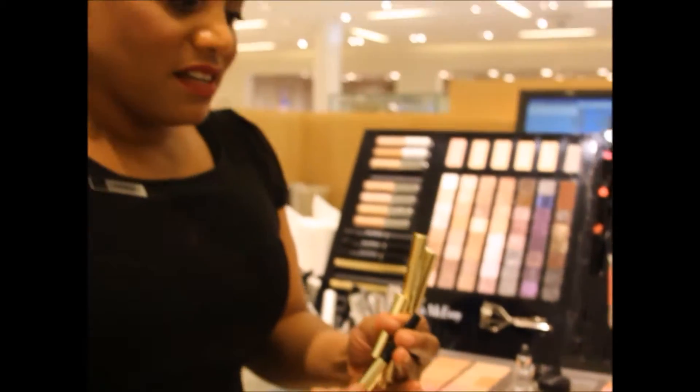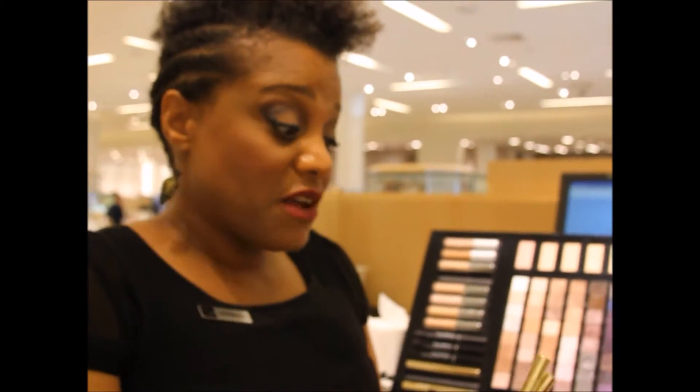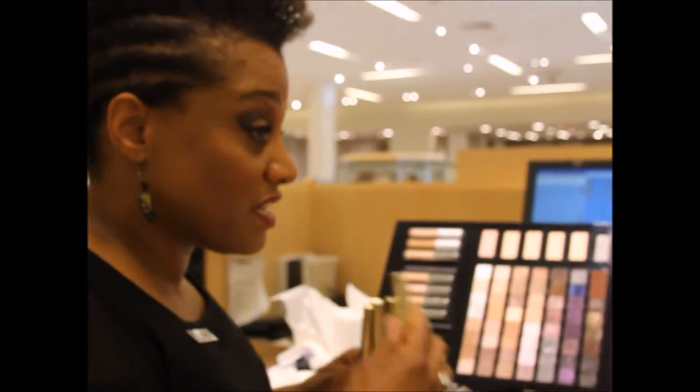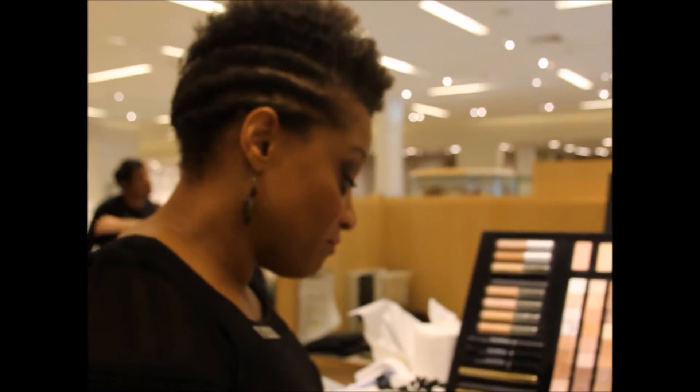Layers is the key because things stay put, and using the primer is essential. We have these really beautiful 24-hour eyeshadow sticks. They're super easy to use — just swipe it on. They're buildable, they're blendable, and they don't crease. You can use them alone or with an eyeshadow base. I'm going to use one as another base layer.